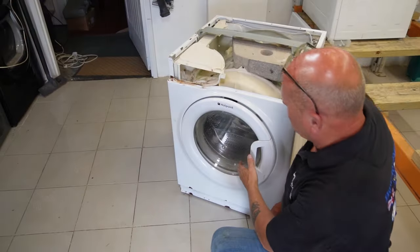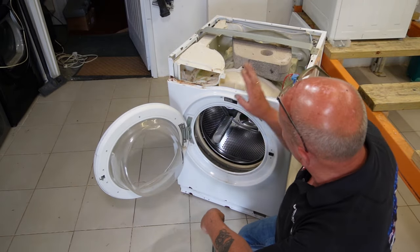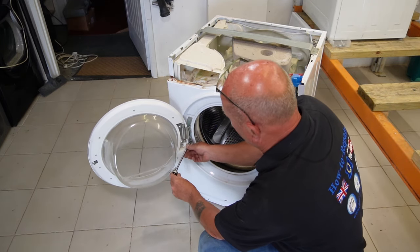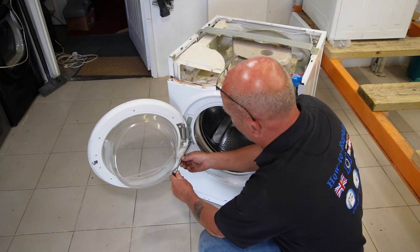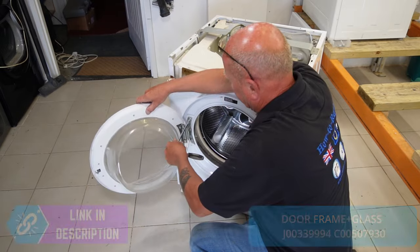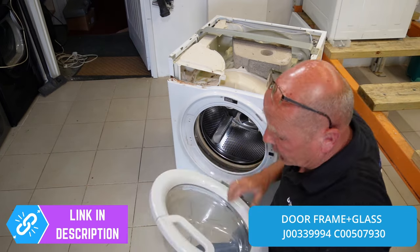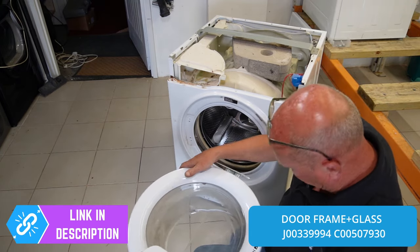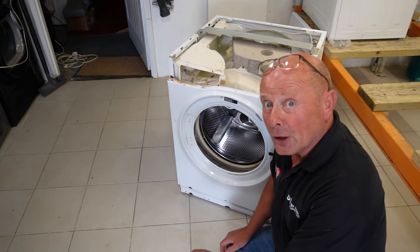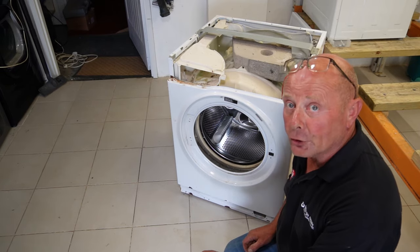We've got the machine down on the floor and the first thing we're going to remove is the door. To take the drum out of the machine we need to remove the door. It's straightforward and simple — a 7mm socket is required or you could use a spanner. The door is in good condition — a couple of marks but it will all clean up. Doors predominantly go when children hang on them and break the plastic and the hinges.